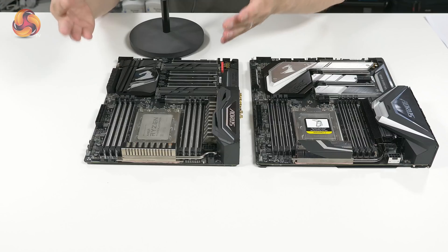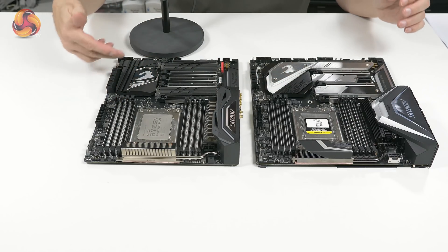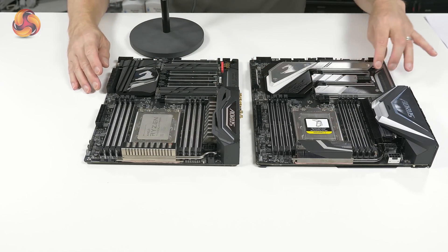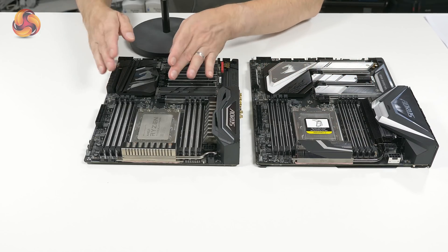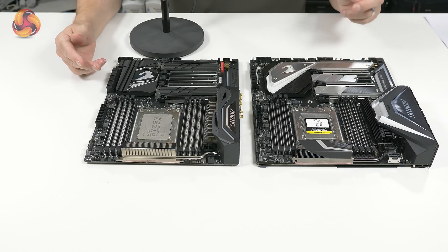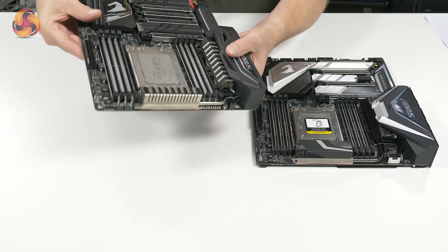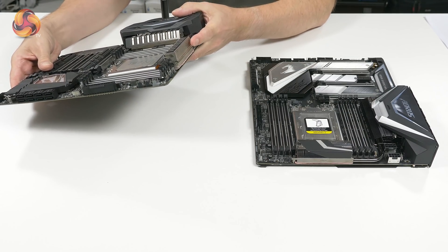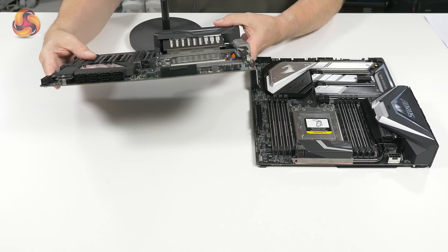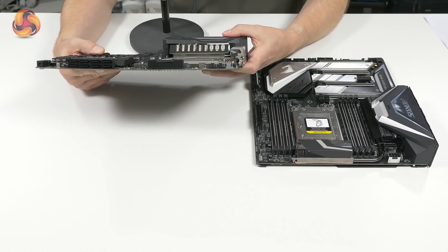It's clear that the Xtreme is physically larger than the Gaming 7. That's ATX — you can see the extra width and a bunch of extra components. But it really does look as though the Xtreme is just kind of stretched. For example, this M.2 and chipset cover down here is physically larger. The big difference is VRMs and the power stages. On the Gaming 7, we've got an 8-plus-2 setup with solid aluminium cooling — slitted so some air can flow through — but it's solid rather than sophisticated.